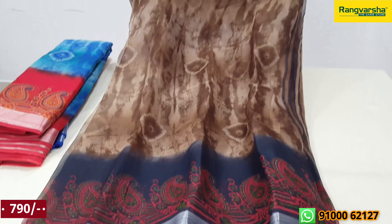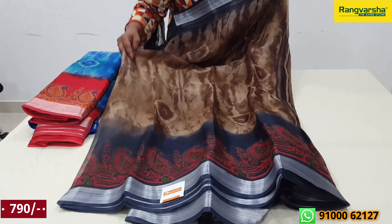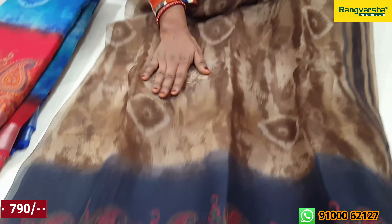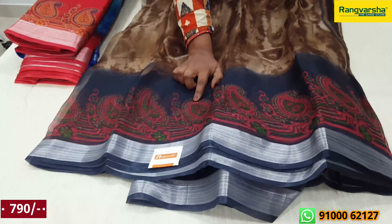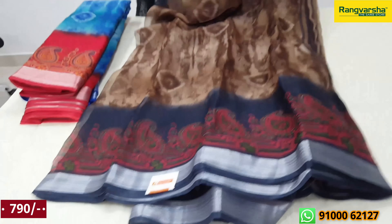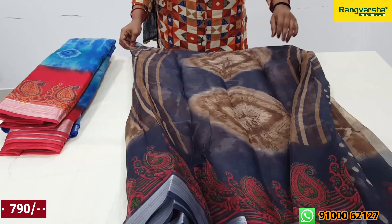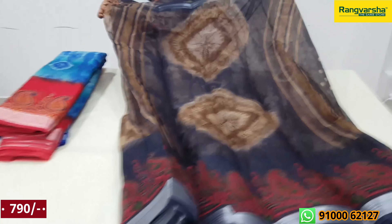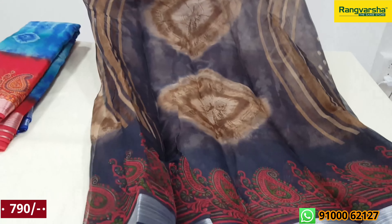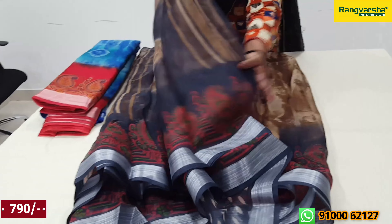This is a coral organza saree. This is brown. This is a red color with orange color and silver border. We also have a silver border in white. The saree is painted with a silver border. It is light weight and suitable for casual wear.